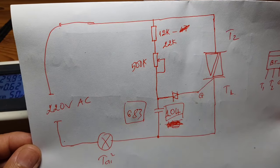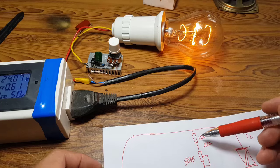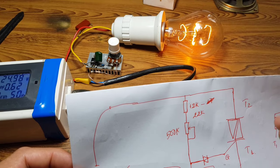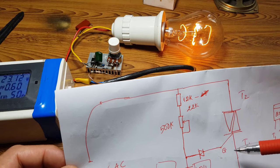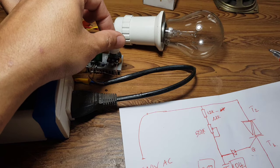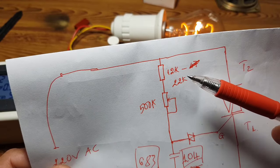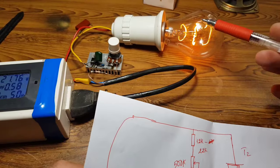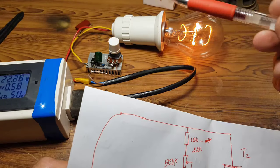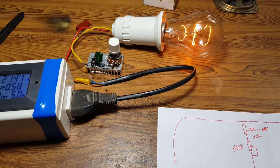Đây chính là sơ đồ của nó, các bạn có thể chụp lại sơ đồ để làm. Con trở từ 12k tới 22k đều được. Nếu sử dụng con điện trở cao, ví dụ 22k, khi dặn nhỏ hết cỡ thì điện trở lớn nhất, điện ra chân này rất thấp, thậm chí 0V - đèn nó tắt luôn. Còn nếu để con điện trở 10k, khi dặn xuống mức nhỏ nhất thì nó vẫn còn điện, tức là sáng mờ mờ. Con 18k thì khi dặn xuống nó cũng không sáng. Bây giờ mình sẽ thử tải bằng động cơ.